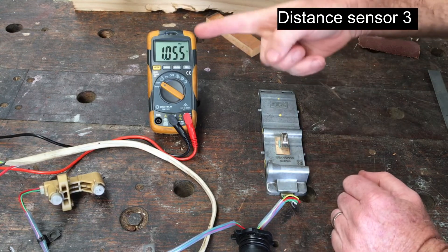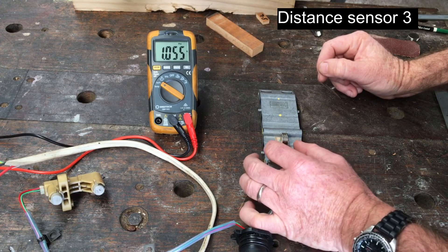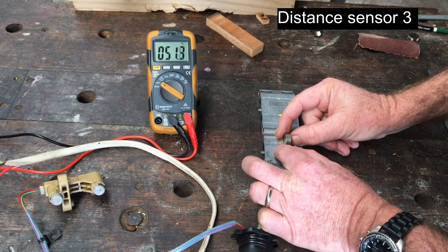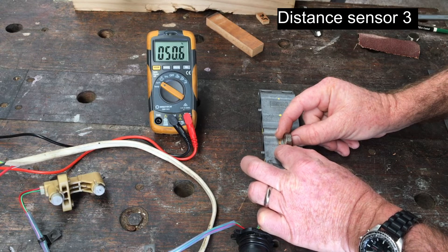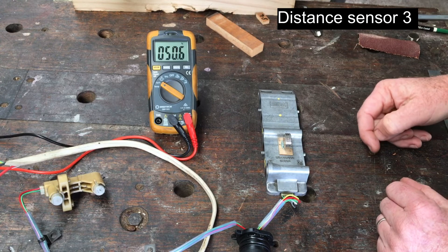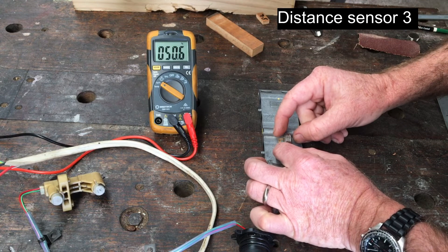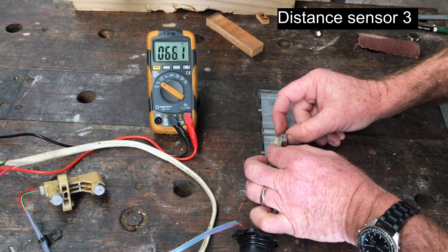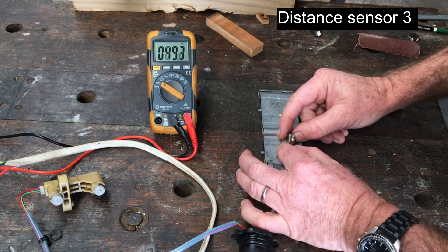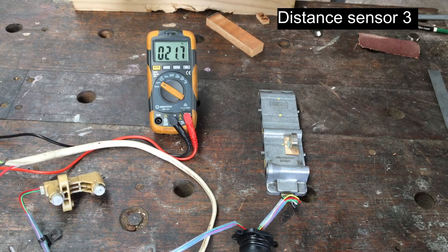Distance sensor three has a frequency of about 1055 Hertz. Finding the 50% duty cycle spot, this one is slightly offset towards the back of the transmission, which is different to the other three. If I move it forward to retract it's going to increase the duty cycle, and if I move it rearward it decreases the duty cycle — so it is opposite to distance sensors one and two.